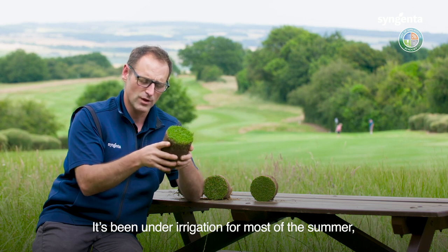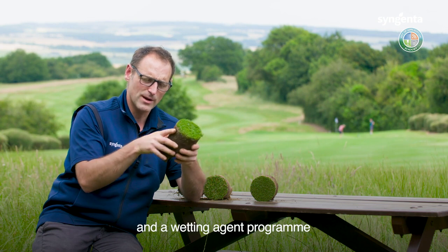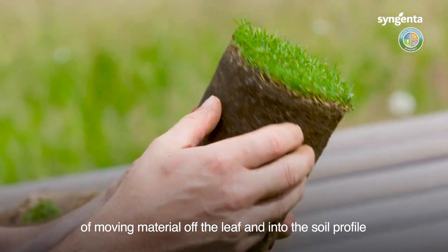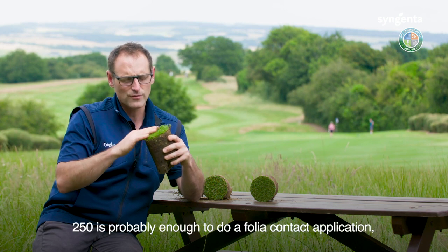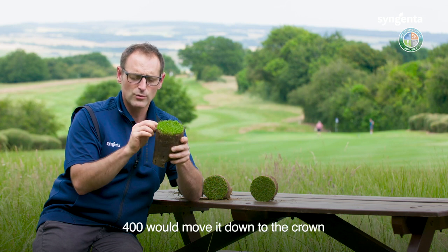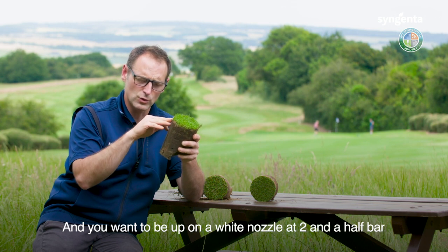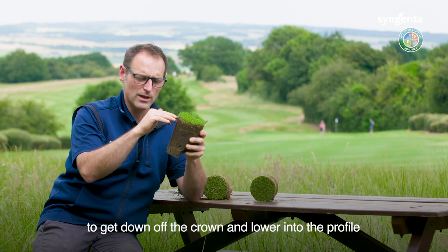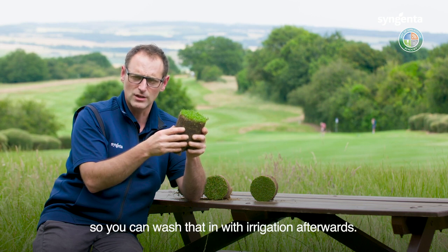It's been under irrigation through most of the summer, it's probably had a good aeration programme and a wetting agent programme, so here you've got a much better chance of moving material off the leaf and into this soil profile because the hard work has been done through the summer. With a leaf coverage like this, 250 litres a hectare is probably enough for a foliar contact application. 400 would move it down to the crown for something more systemic, and you want to be up on a white nozzle at two and a half bar giving you somewhere around 600 litres a hectare to get down off the crown and lower into the profile, so you can wash that in with irrigation afterwards.